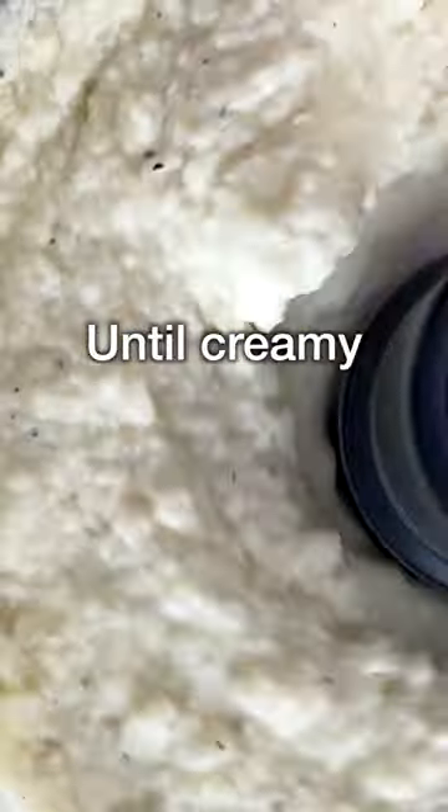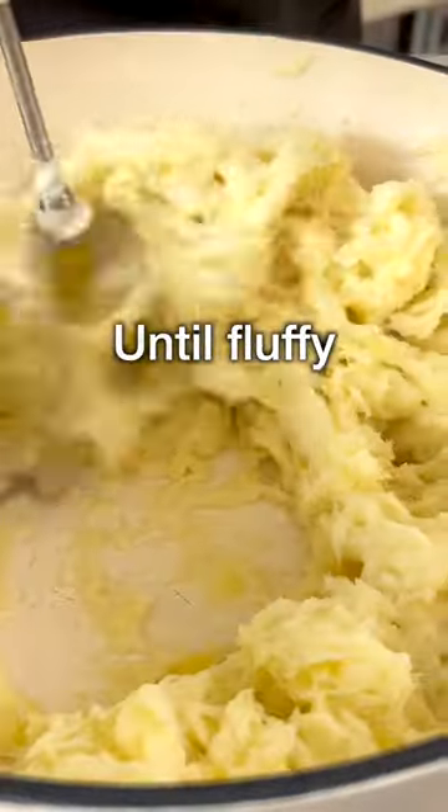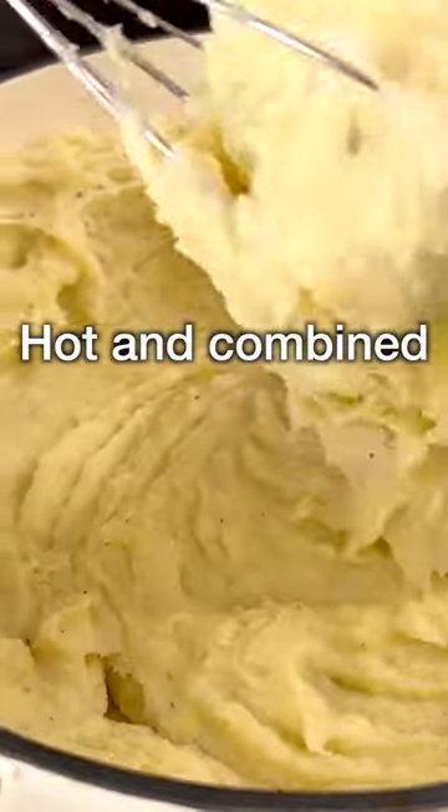Blend until the cauliflower is creamy, then set it aside and transfer the potatoes into a dutch oven and beat them with a hand mixer until fluffy. Then add the cauliflower and whisk on medium heat until the mixture is hot and well combined.